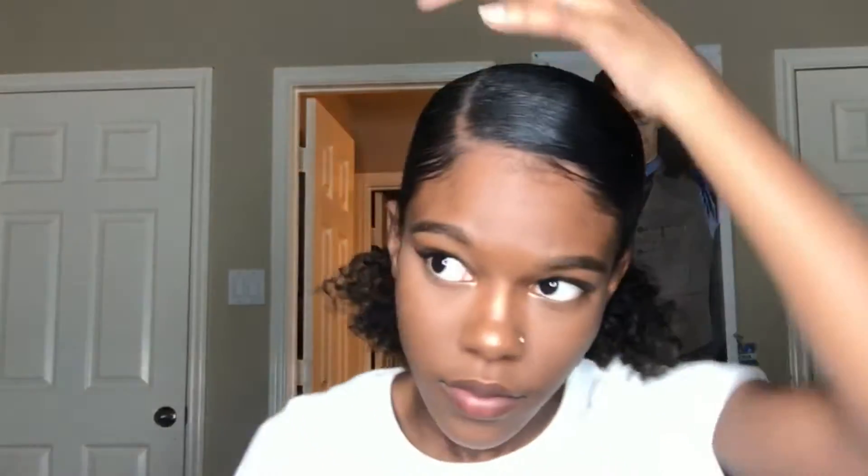So you just want to keep combing and brushing your hair down like this.